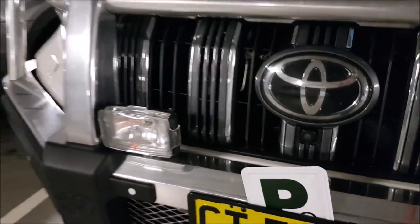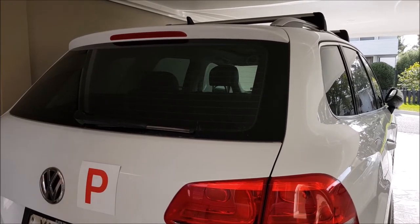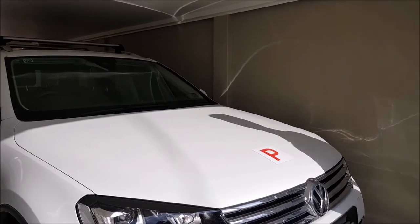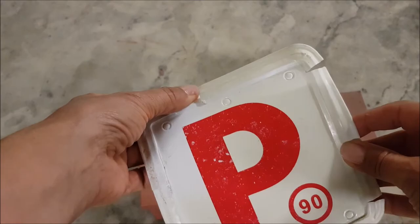So, what are the rules? Basically, there are two main things to remember. One, you need to display the entire plate — no part of it can be covered. And two, the plate needs to be whole — no rips or missing parts.